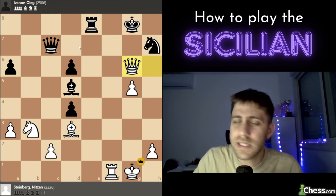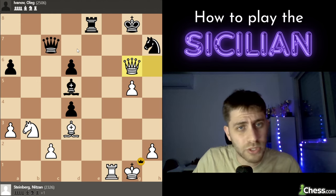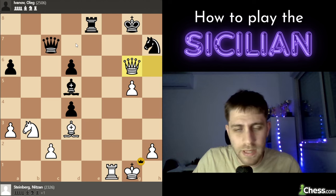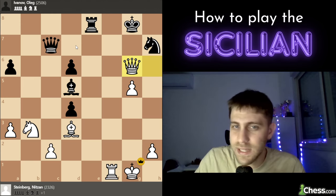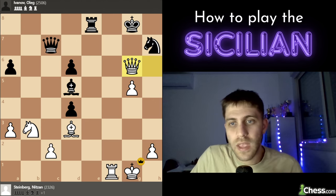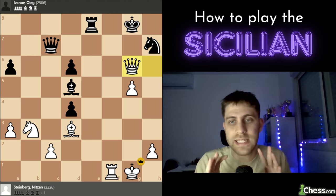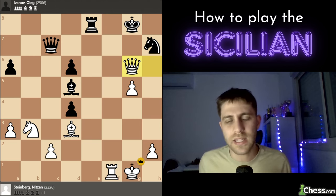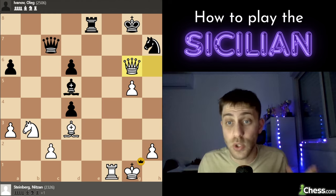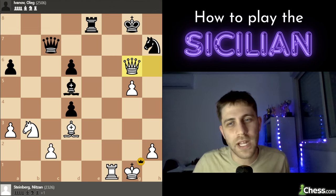I think he was an international master or maybe grandmaster in this game. It was a very important win for me in the Czech Pardubice tournament — a great country I've played in many times and really miss. In this game I won with white pieces against the Sicilian opening. I really hope you learned some plans here — strategic plans and also tactics. It's very complicated and you must act fast. I hope you enjoyed the video; if you liked it, press the like button and subscribe. Thank you very much, bye bye!